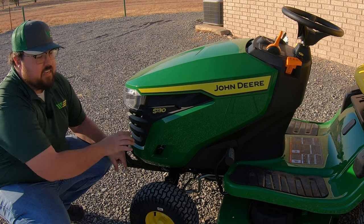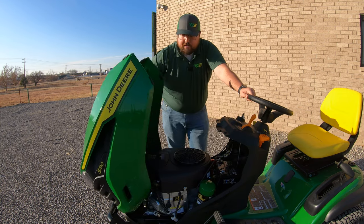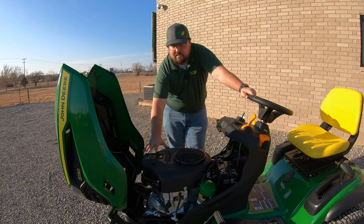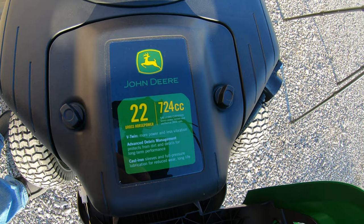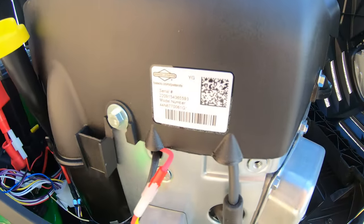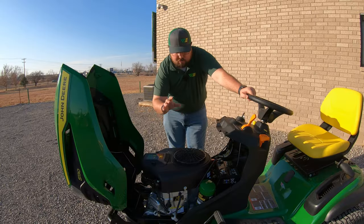That 30 indicates deck size and engine size mainly. So what we have here is a 22 horsepower Briggs and Stratton engine. If you look on top of the engine you'll see this is a John Deere branded 22 horsepower, but over here on the right hand side of the engine you'll see the Briggs and Stratton sticker confirming that this is a Briggs and Stratton engine.